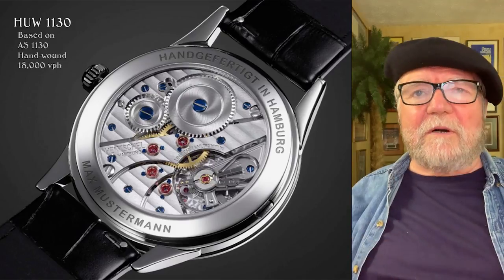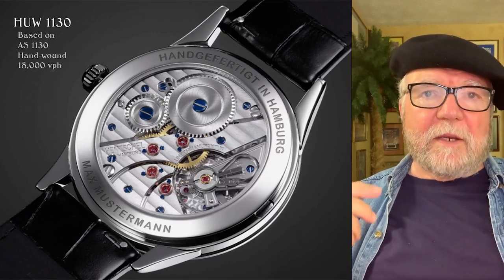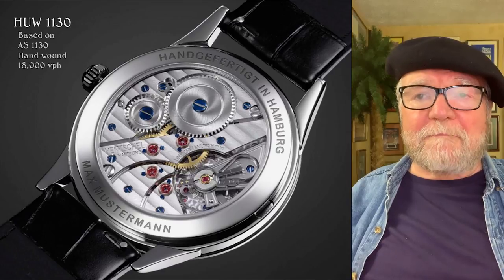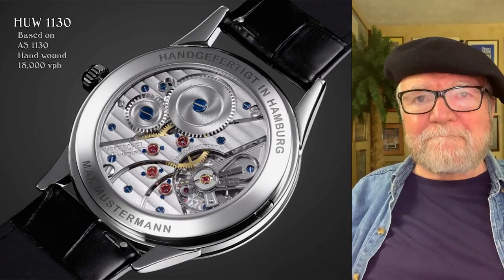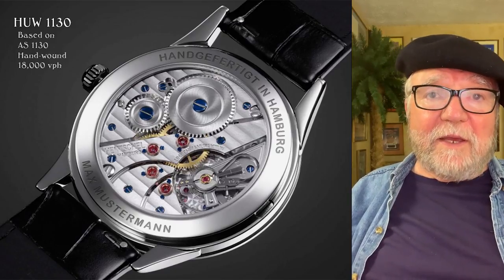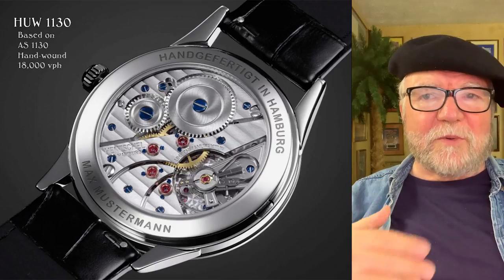The movement — and I think some version of this is on all of them — is called the HUW 1130. They have two models: one called P for premium and the other called S for standard. This particular one is their premium movement, and it's based on the AS 1130, a Swiss movement that is hand wound. All of their watches are hand wound, which I like, and it runs at 18,000 VPH, or two and a half hertz. There are many advantages to that — you're not going to beat up your watch as much as with a faster movement.